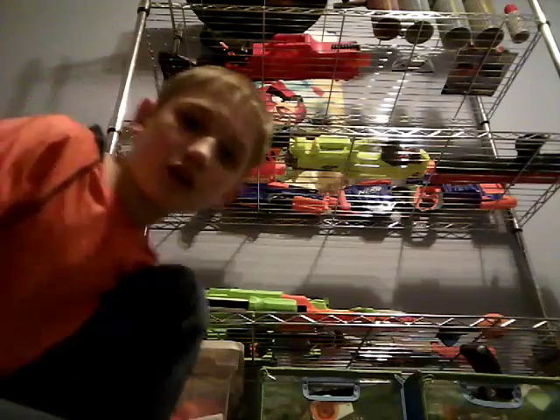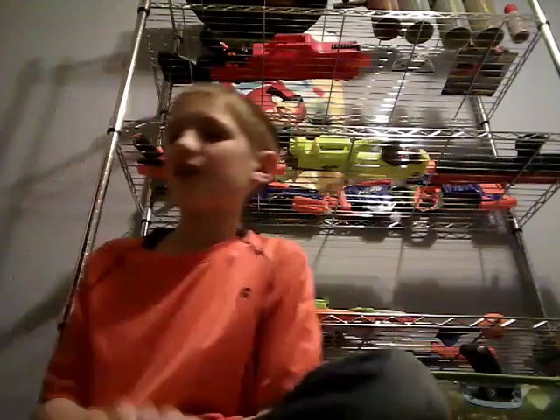I will soon be doing a Nerf arsenal Part 4 video, and also a review of my Nerf arsenal for the first quarter of 2017. I hope you guys enjoyed this video and I will see you next time.